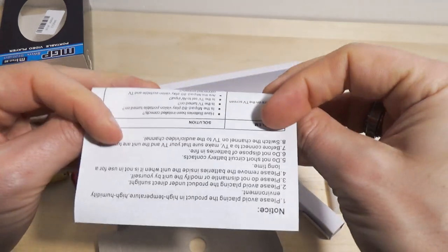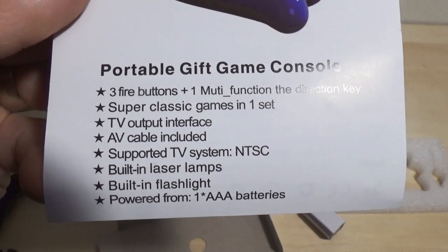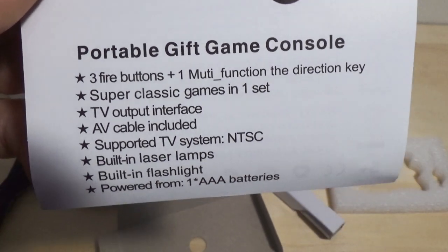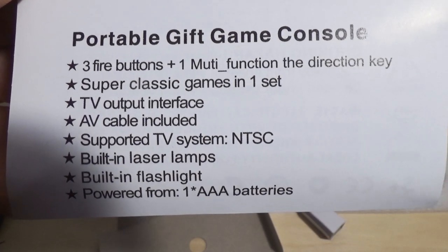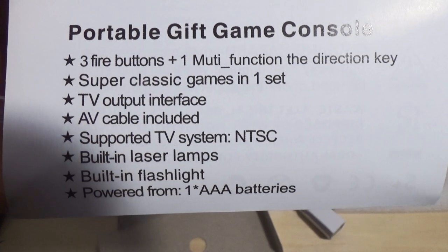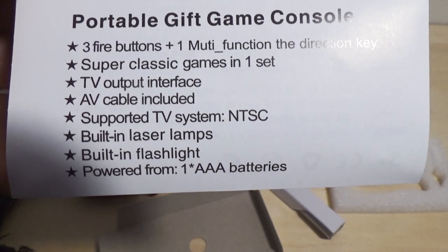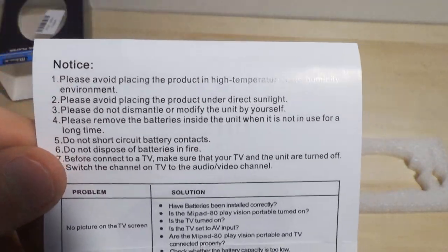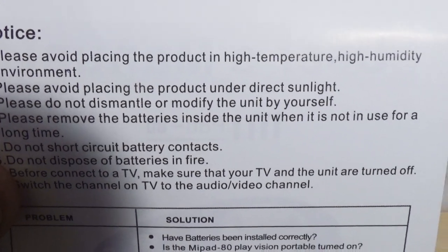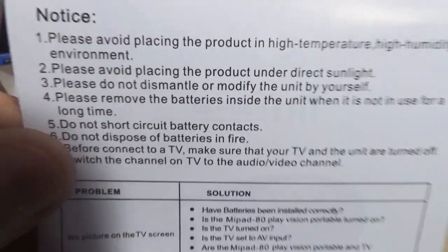User manual — Mipad, not much here. Portable gift game console. So it's definitely made to give away because it's not something you'd want to keep, apparently. Though I'd want to keep it because it looks weird. Looks a little more Sonic here — like a Sonic head because it's blue. Super classic games in one set. AV output cable included. Supported TV system and TSC. Built-in laser lamps. Built-in flashlight. Powered from one triple A battery. Avoid placing the product in high temperature, high humidity environment — that's a good idea. Don't put it under sunlight — it'll turn to dust.